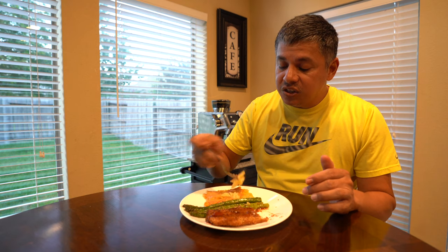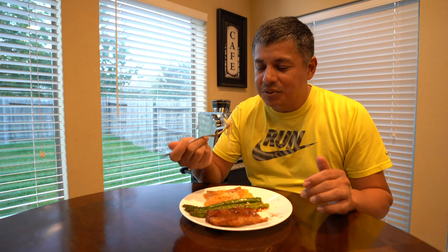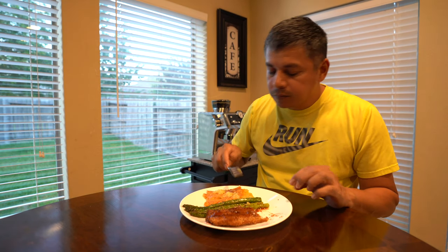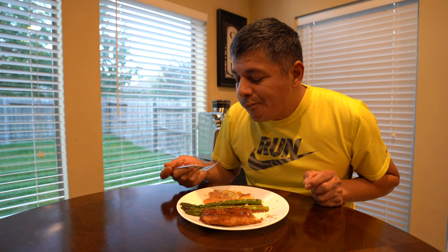Now the scalloped potatoes — let's see. Yeah, we need to do a little bit of work on those. I'm just hard-headed and don't want to go to the internet for a recipe; I want to stumble upon it on my own and make something that's a work of art. But yeah, we've got to do a 180 on those.